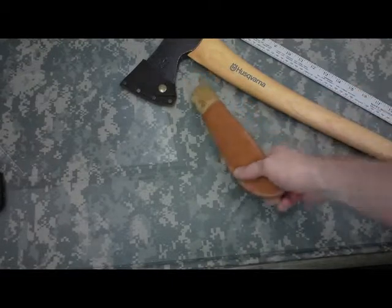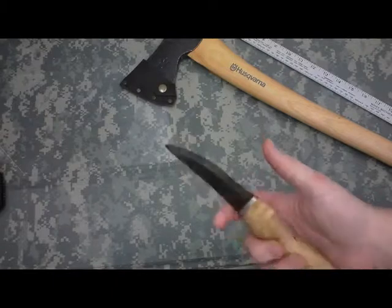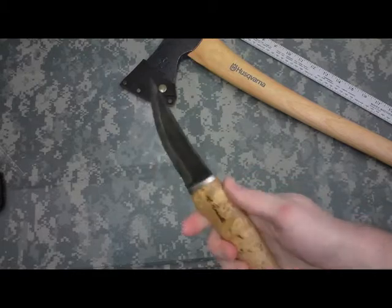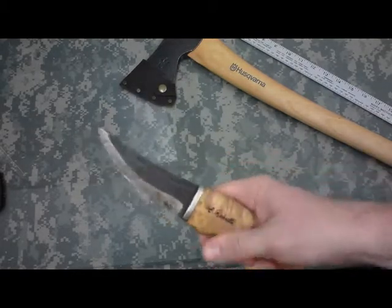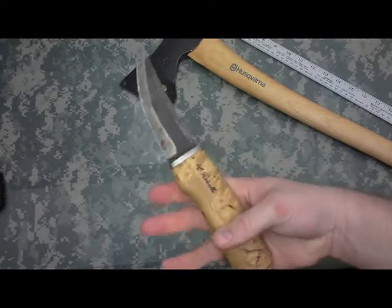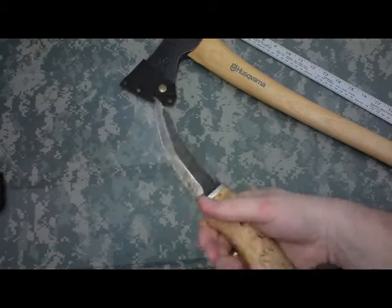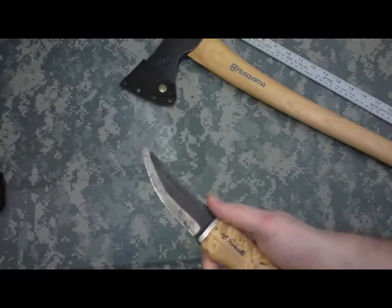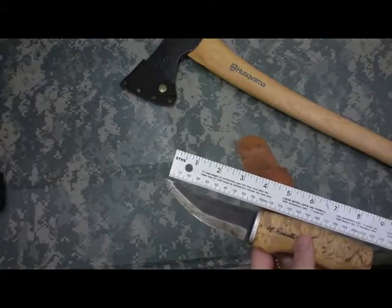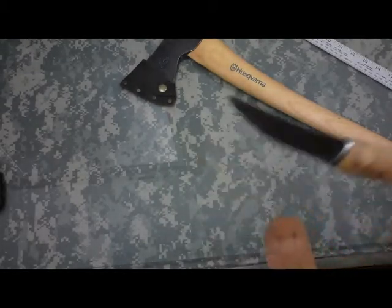Really my favorite knife is this Hemo Reselling Hunter. It's very primitive looking. I gave one away as a gift and almost regret giving it away — it was such a great knife. This is the only one I have now. It has a curly birch handle and a really good aggressive hunting blade, four-inch blade. Well worth it.